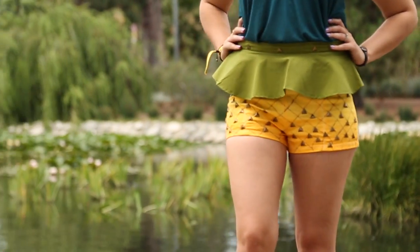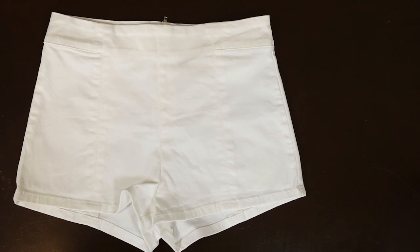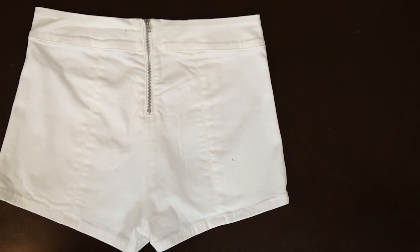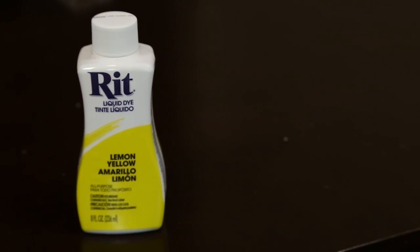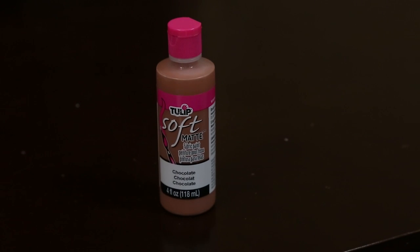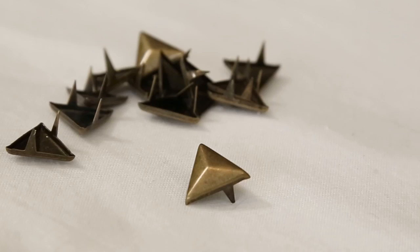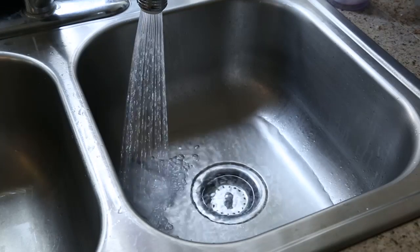There's a little bit of sewing and a little bit of painting, but I believe you guys can do this, so let's get started. You're going to need a pair of white cotton shorts with a zipper in the back — this is very important. You'll also need rit dye; I'm using a lemon yellow and a sunshine orange for a deeper yellow color. To paint the stripes of the pineapple, you'll need brown fabric paint. I also found triangle studs that fit perfectly — I'll have a link in the description where I bought them.